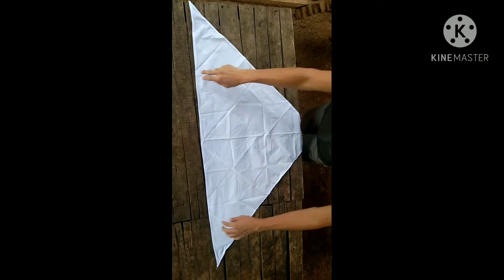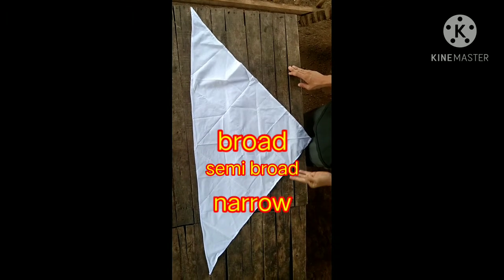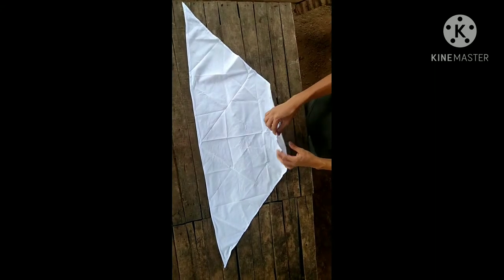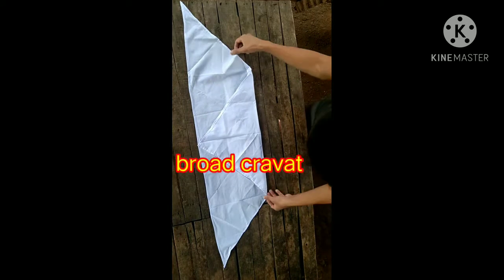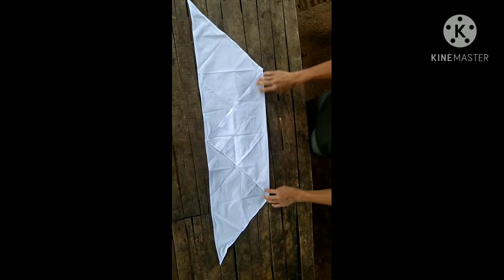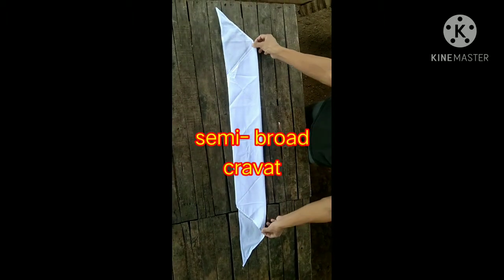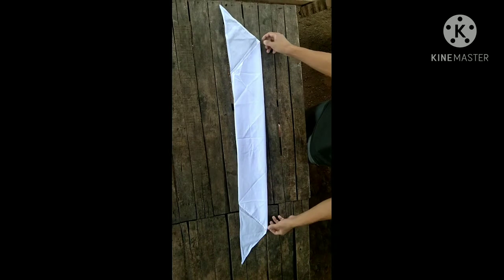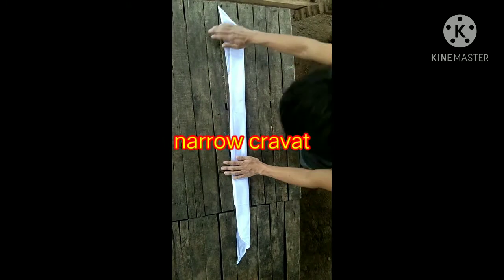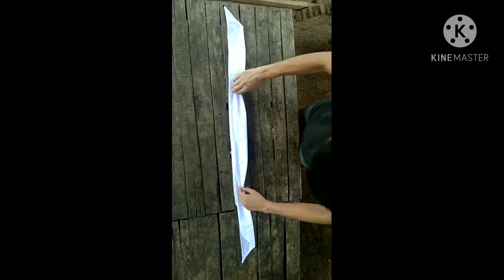In folding a cravat, we have three types: the broad, the semi-broad, and narrow. To fold a broad cravat, just fold the apex to the base. This is the broad cravat. For the semi-broad cravat, fold this one to this side. This is the semi-broad cravat. To make it narrow, just fold this side to this side. This is the narrow cravat.